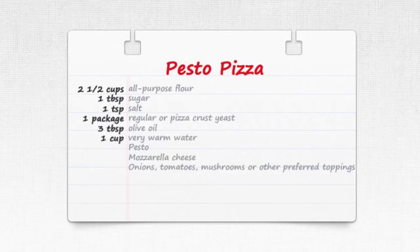Welcome to 3-Minute Kitchen. It's possible to get the taste of wood-fired pizza right in the comfort of your own home by grilling it instead of baking it. This pesto pizza is a great summery spin on the classic pie and the homemade crust is absolutely perfect on the grill.